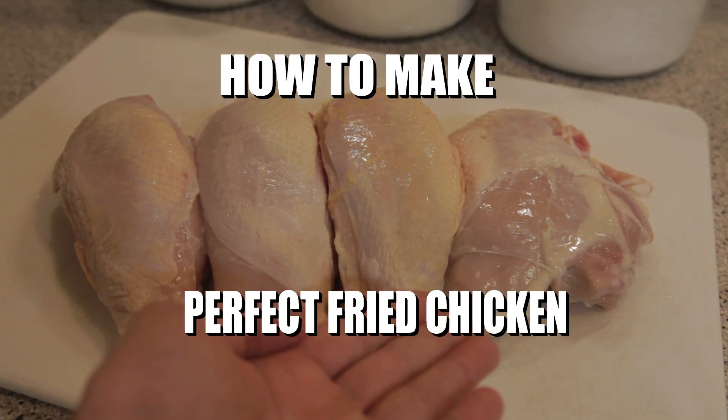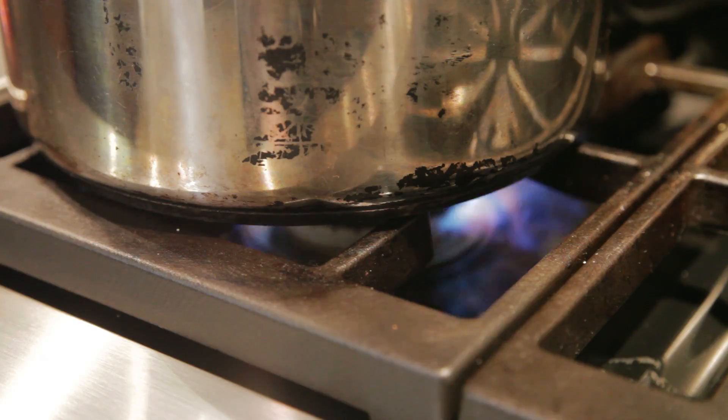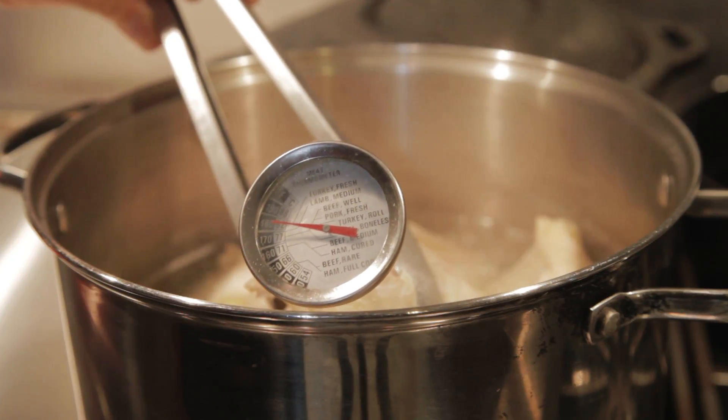Start with bone-in skin-on chicken. Cover with water and bring to a simmer. Cook to an internal temperature of 170 degrees.